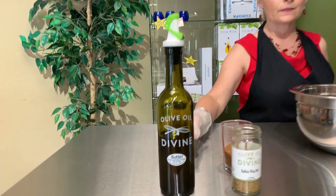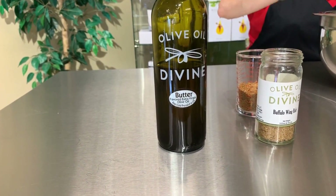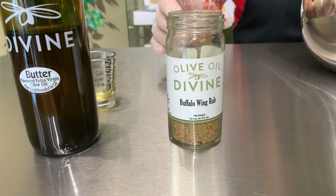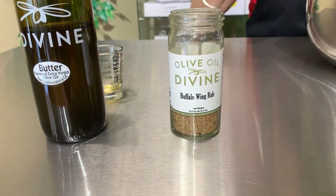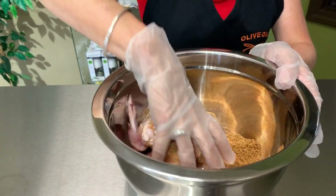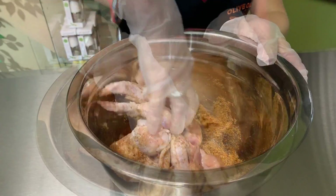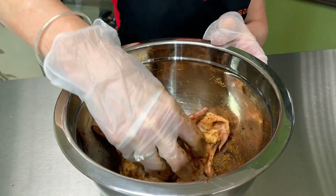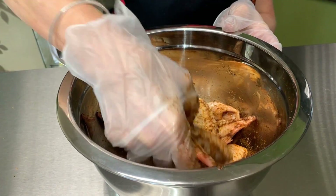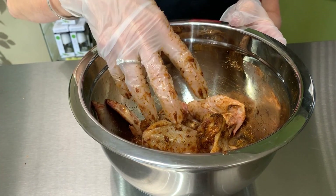We will take two tablespoons of the butter flavor infused olive oil. We'll also take four tablespoons of the buffalo wild wing rub and we'll just mix all of this together and get them evenly coated. Just taking the butter flavored infused olive oil and coating our wings with the spices. It's going to really intensify those spices of those rubs.